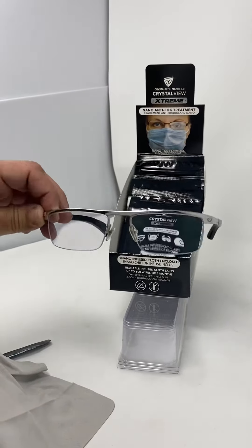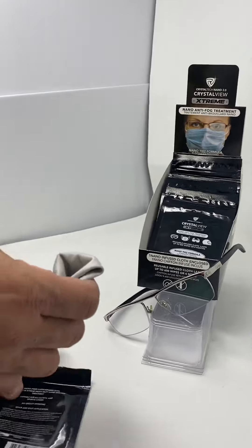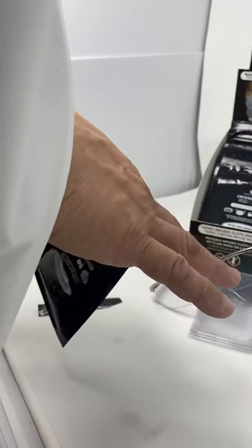Now I'm going to take and put it back in the package for the next use and I'm gonna zip-lock the package again. It's a Nano TiO2 formula.